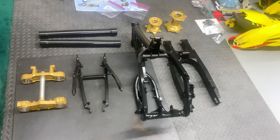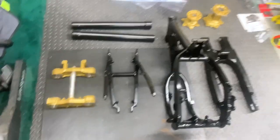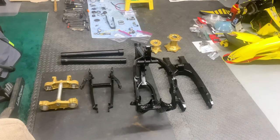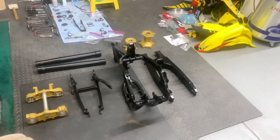Let me know in the comments below what you guys think. Should I have done maybe a different finish — semi-gloss versus matte? If you don't like the gold, let me know. I'm excited with the new black rims we just got. I think this bike is going to look absolutely incredible, so looking forward to your comments and I'll see you guys in the next video.